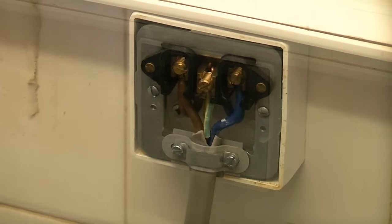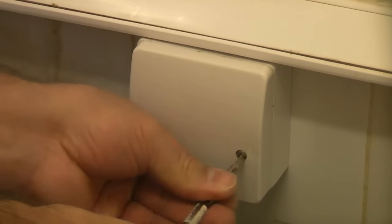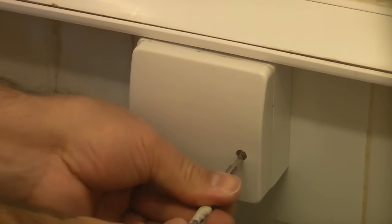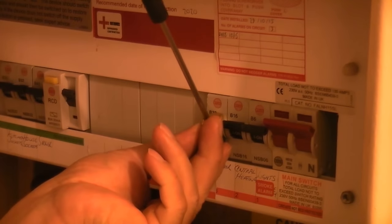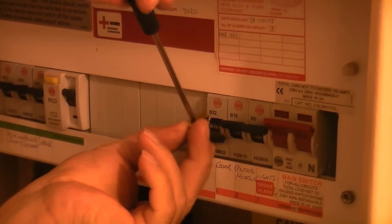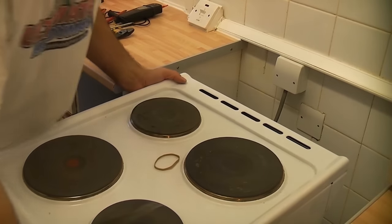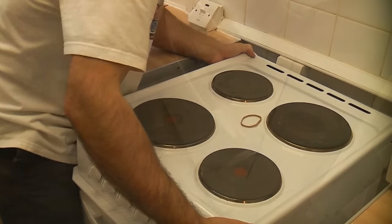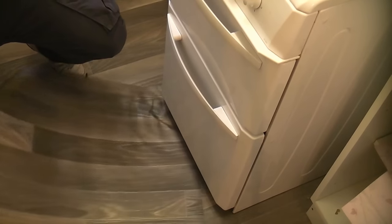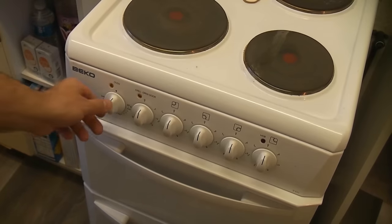Which they are. And then we can replace the cover. We can now remove the lock and the lock-off device. And then we can switch the cooker circuit on and check that it's working.